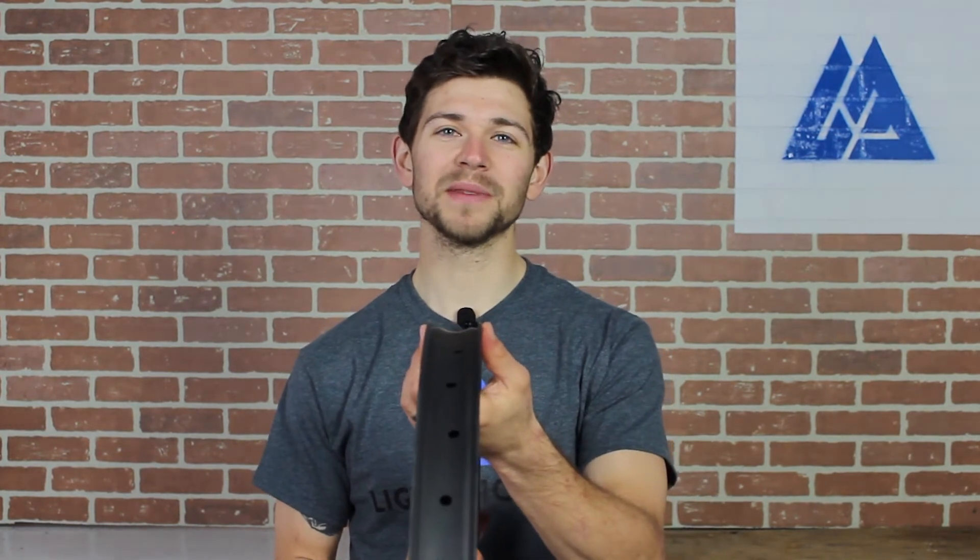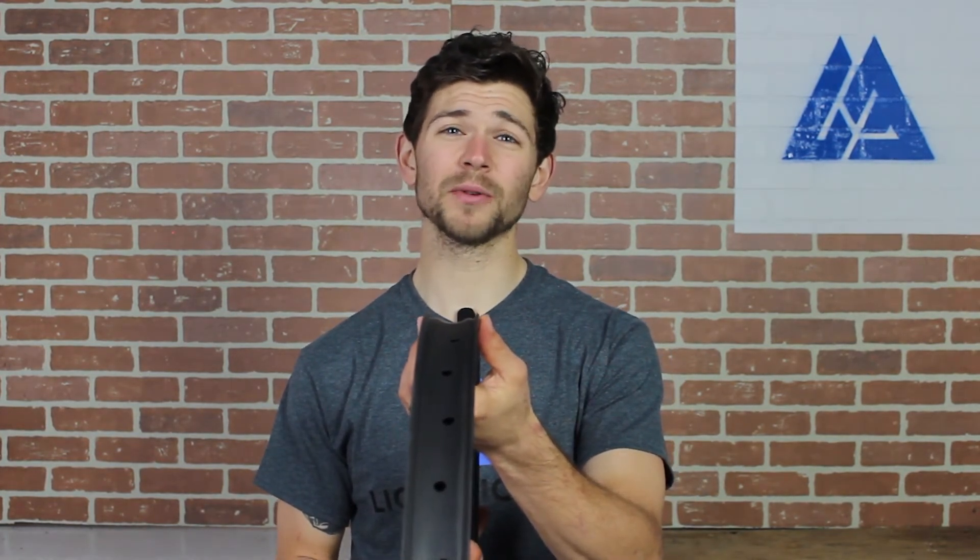The 40mm internal width means that this rim is perfect for anything from a 2.7 all the way up to a 3.1 inch Plus tire. At 28mm deep, this rim is a really stiff option for charging through corners in all conditions.